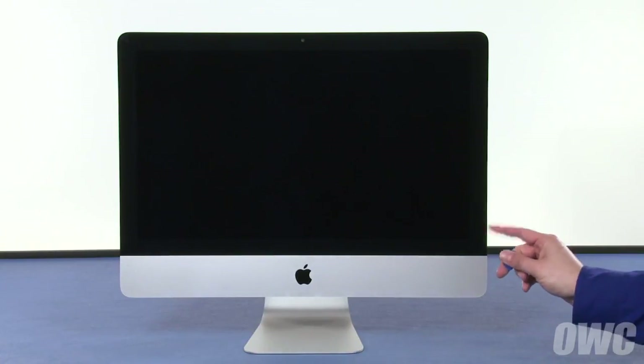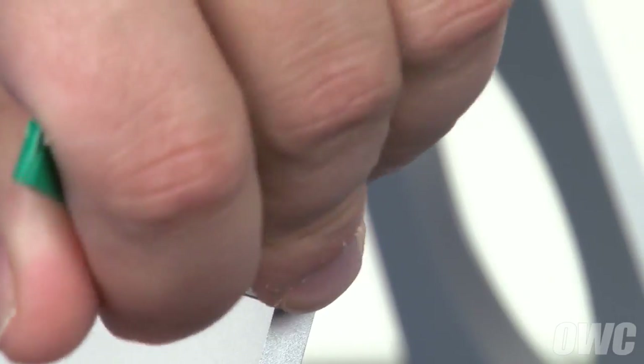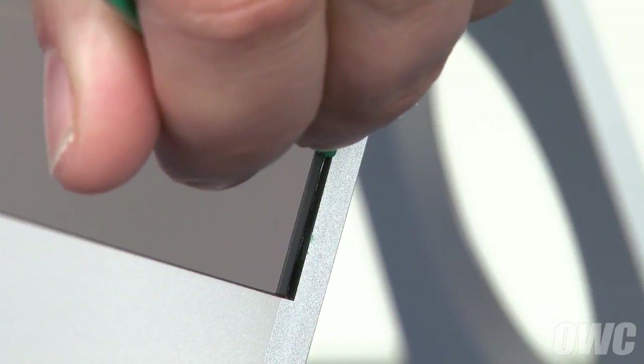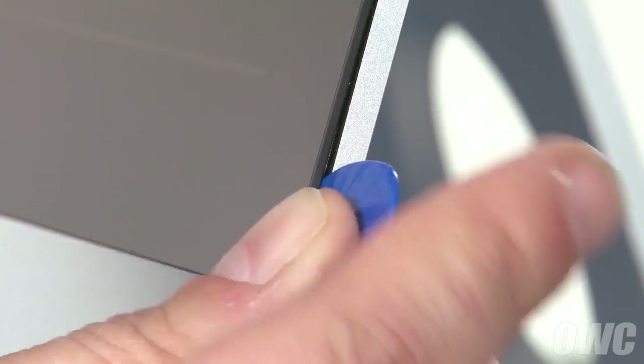In the lower right corner insert just the tip of a nylon pry tool between the display glass and the chassis. Run the pry tool up the side just enough to create a gap wide enough to insert the removal tool. Slowly work the removal tool along the edges of the iMac taking care not to push the tool in too deep or pull out too far on the glass. This may take some time.